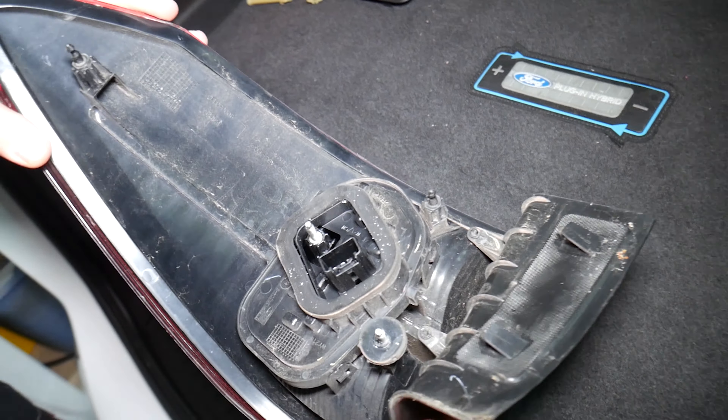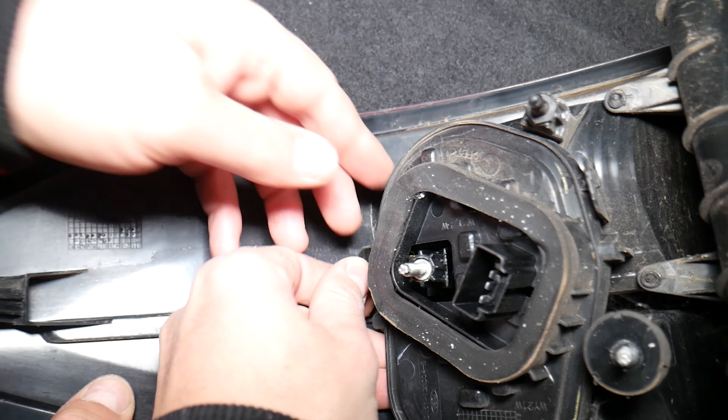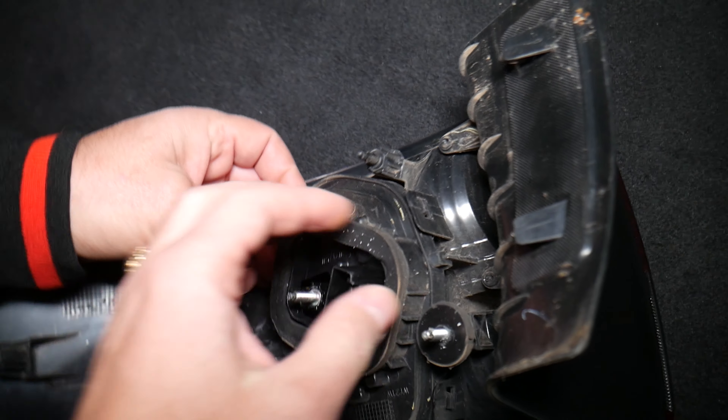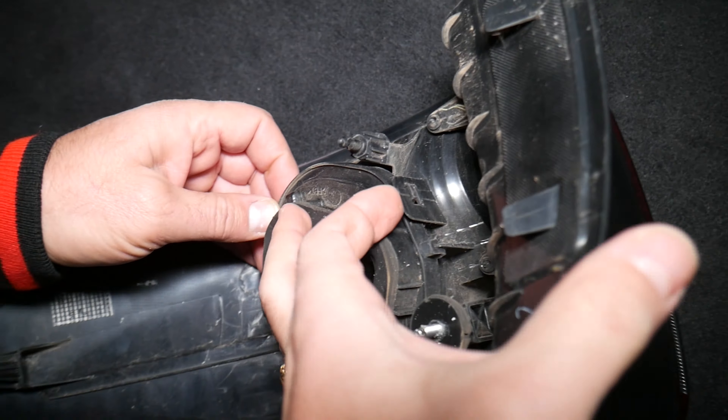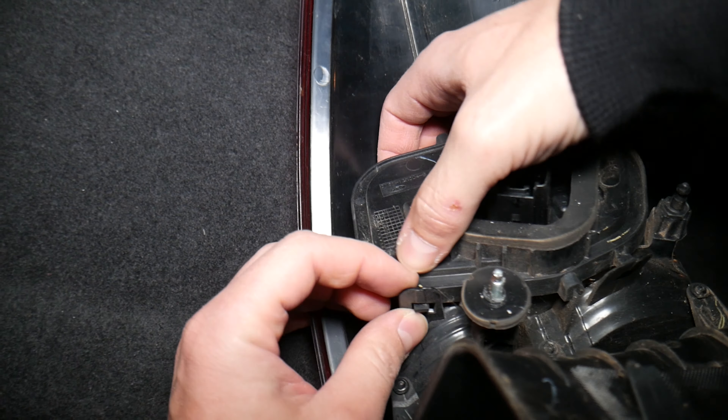This is the light right here. In order to remove the turn signal bulb, you need to open these tabs. When you open them, pull at the same time but be very gentle — you have two more tabs and a seal. Don't pull so much. You need to push it in a little bit first. Grab and push in to release the clip, because otherwise you're going to break the ears right here. Push in to compress the seal, then push out.